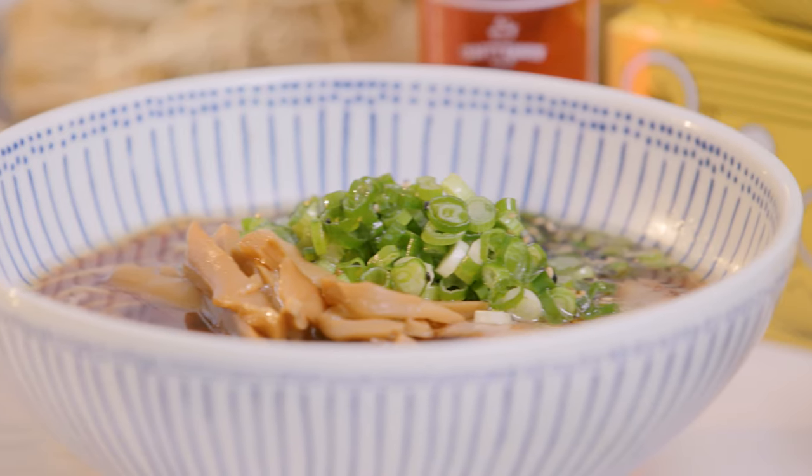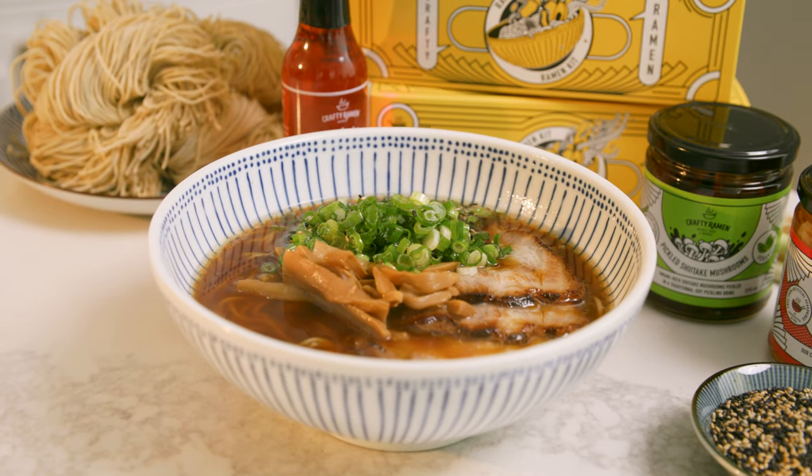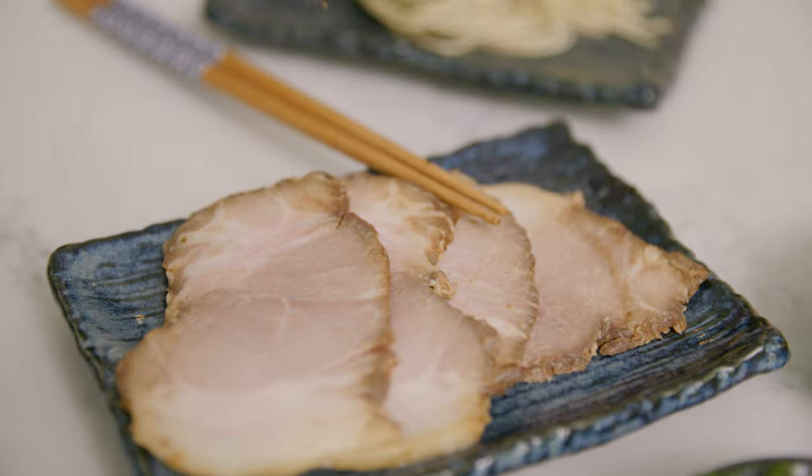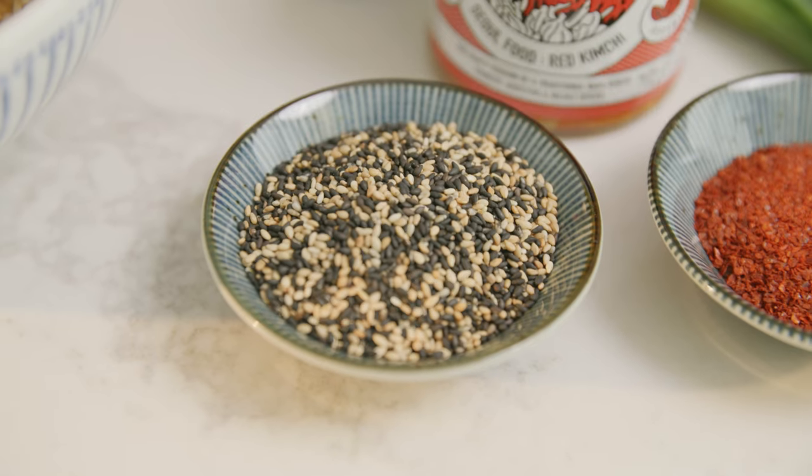Today we're cooking the Tokyo Salary Men's. This is a classic shoyu style ramen, inspired by the Tokyo roots of the cuisine. You get a choice of either soy chicken or veggie broth, a choice of proteins, green onions, menma, sesame seeds, and garlic and shallot oil.